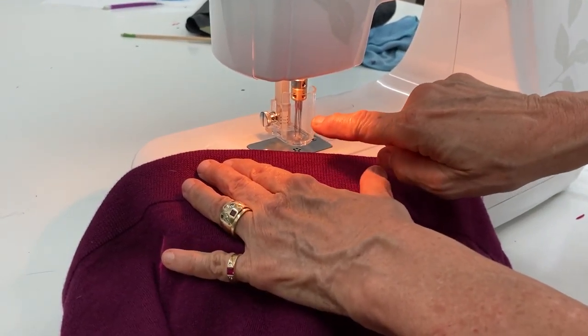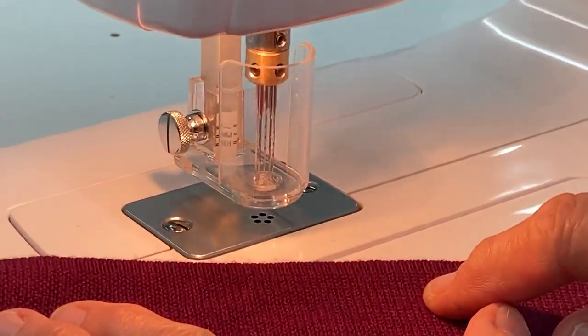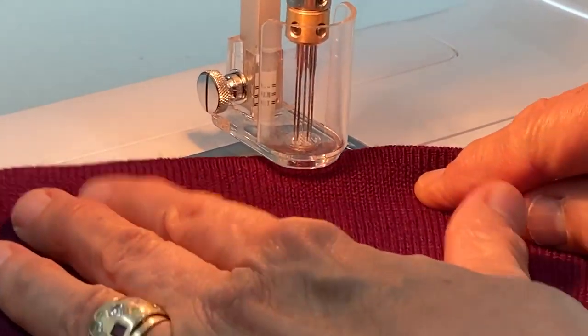This is a felting machine. It has five felting needles, a plastic cover, and a plate that allows the needles to go all the way through.